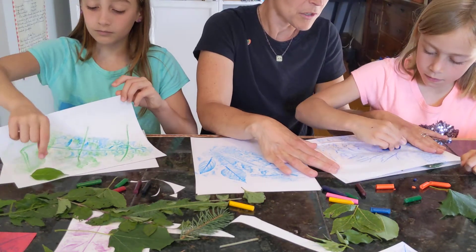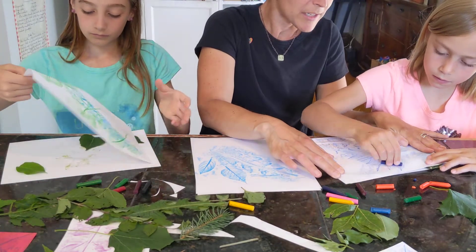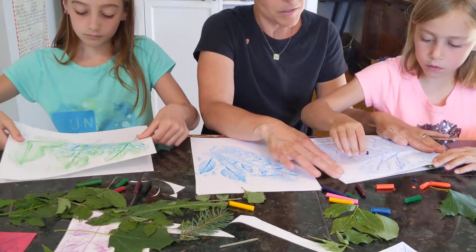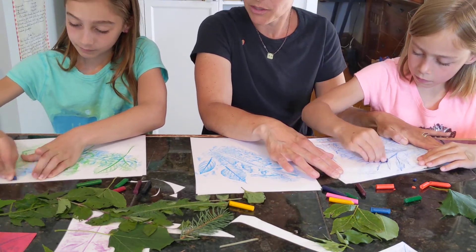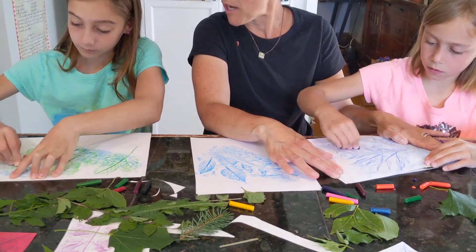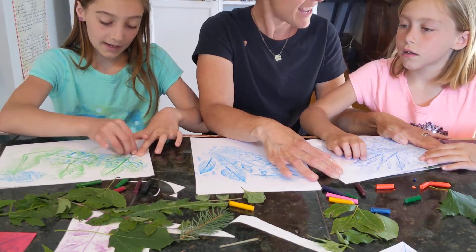So as we were playing with this earlier and trying some different leaves and seeing what worked the best, we noticed that some things naturally looked like bugs and wings of insects.